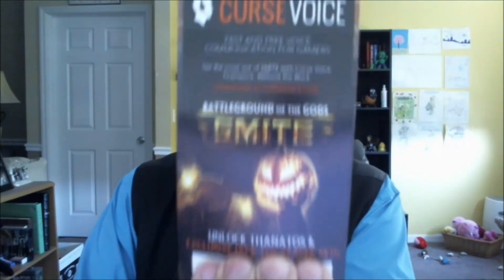We have something with a code on it, so I might not be able to show you. Curse Voice — fast and free voice communication for gamers. That could be something we could give away because we don't really need voice stuff. We'll just give it away as something.